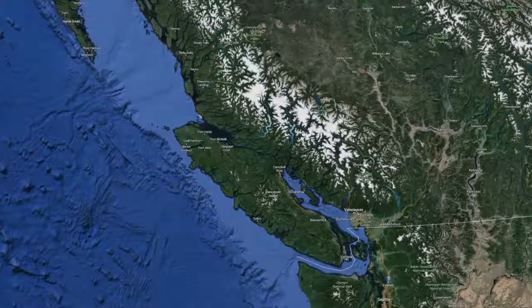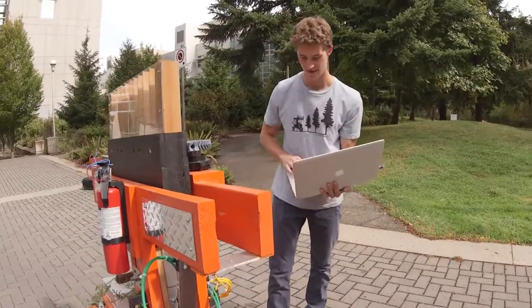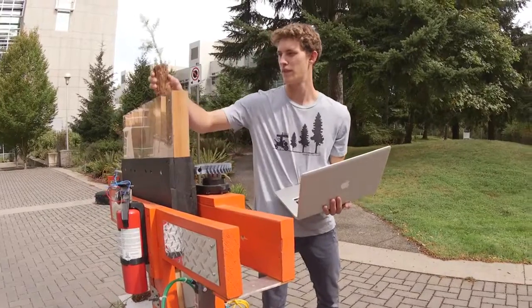Nick and I both grew up on Vancouver Island and have always enjoyed outdoor activities, and also been very passionate about electronics projects. We thought this project is just a great way to bring those two passions together.